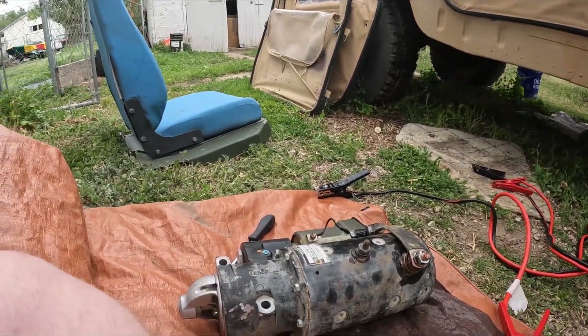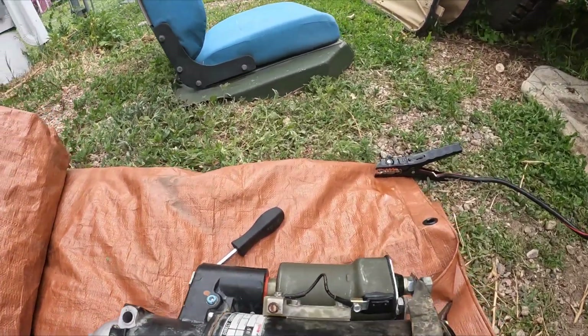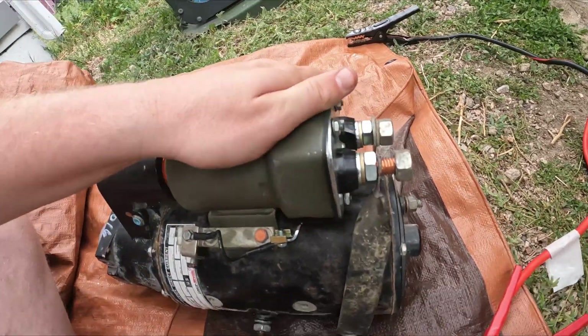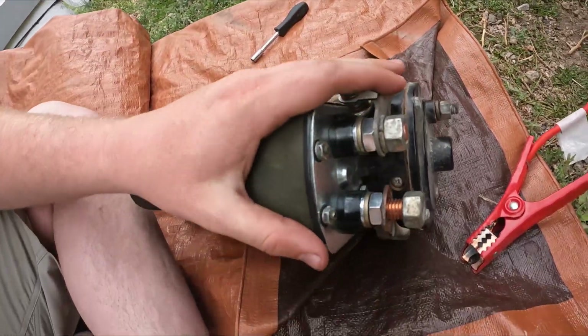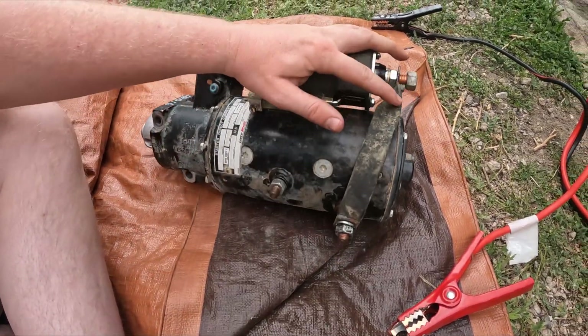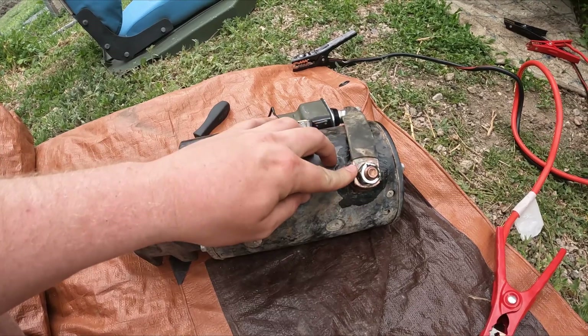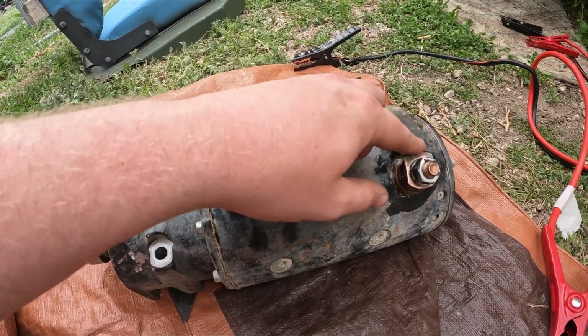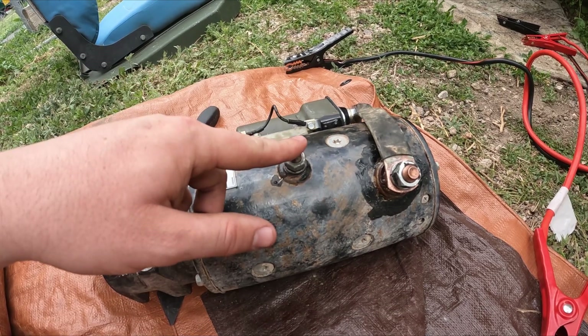What you're going to need for this is your starter assembled with your solenoid wired up correctly. You're going to need to have this terminal grounded to the body. This terminal with this copper grounding strap is going to go to your positive terminal, and this is going to be your negative.